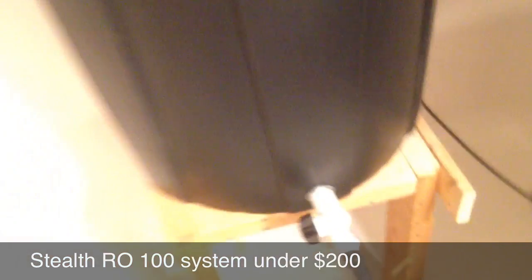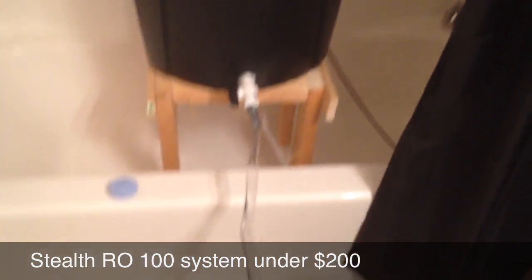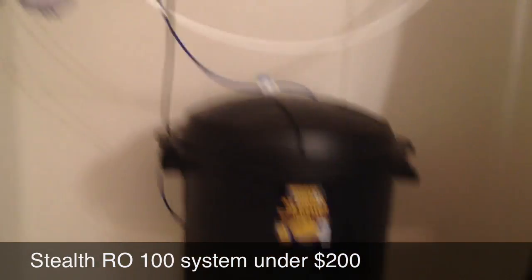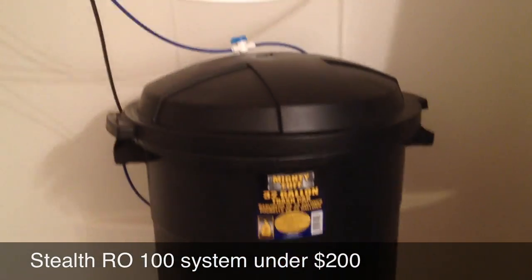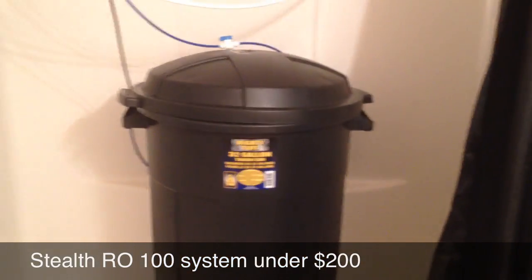So yeah, all this stuff from Home Depot is $38 — the valve, the hose, all the fittings — and the trash can was the most expensive part. That was $144, so we're about $185 right there, $190 give or take with taxes. So if you're looking to do your own RO system, this is the way to go.